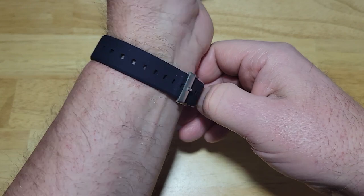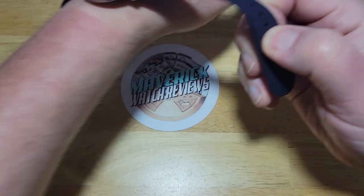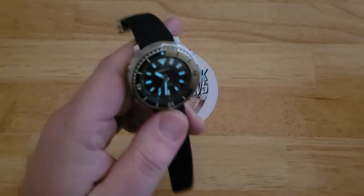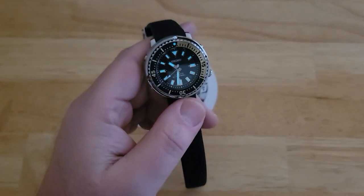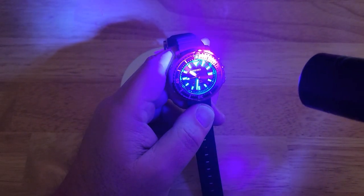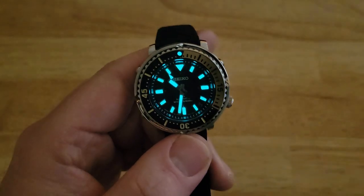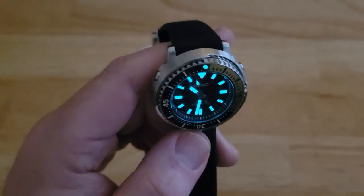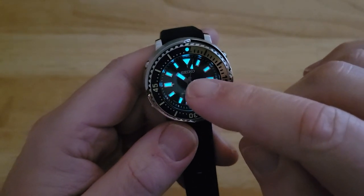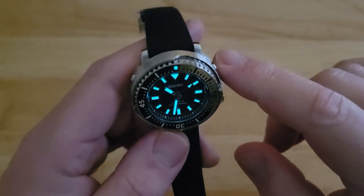Let me go ahead and take this off and show you the lume. Kill the studio light. There we go. It would have been cool if they loomed the bezel too, or maybe just the 20 minute portion. There you go — you know what to expect. Really, really nice. I love that handset — the hour hand is just a little bit thicker than the rectangle for the minute hand. Perfect handset for me. Love it.